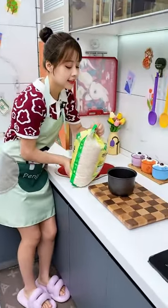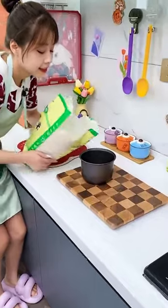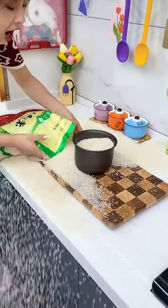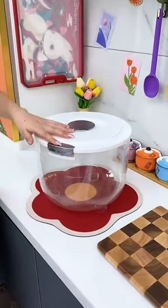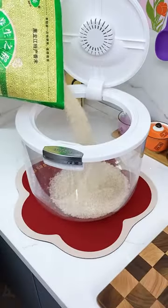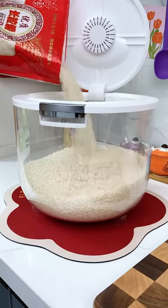We are filling the raw right to the kitchen. So, the hot water is coming into the kitchen. I would like to put the rice and rice in the container. We have to put the rice in the bag.